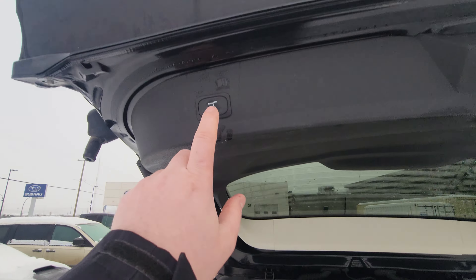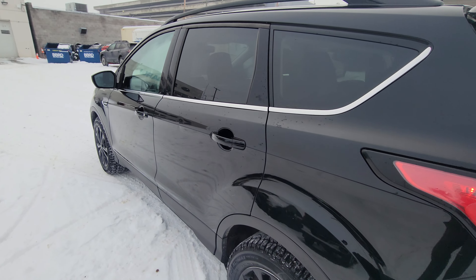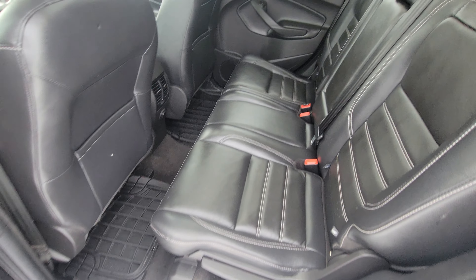To close the liftgate you've got the button right here in the second row. Plenty of room back here.